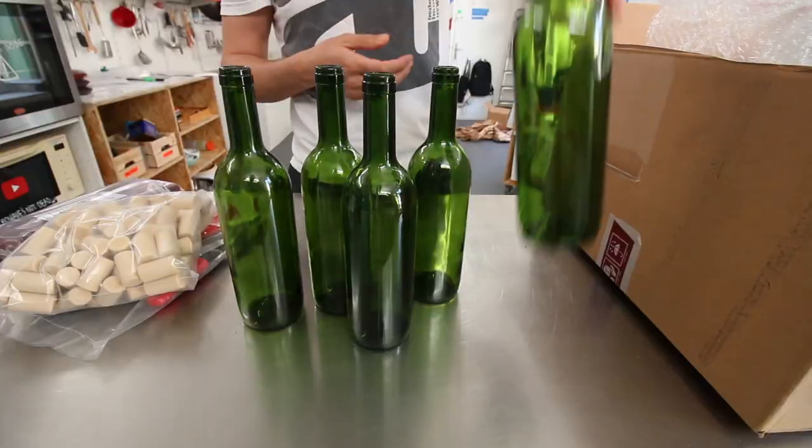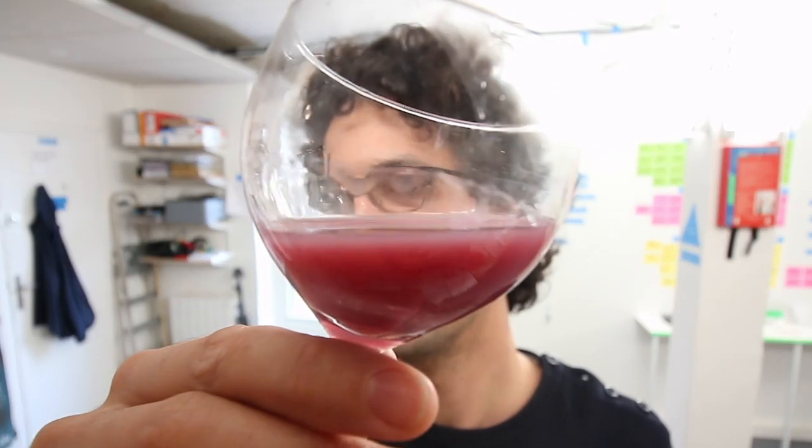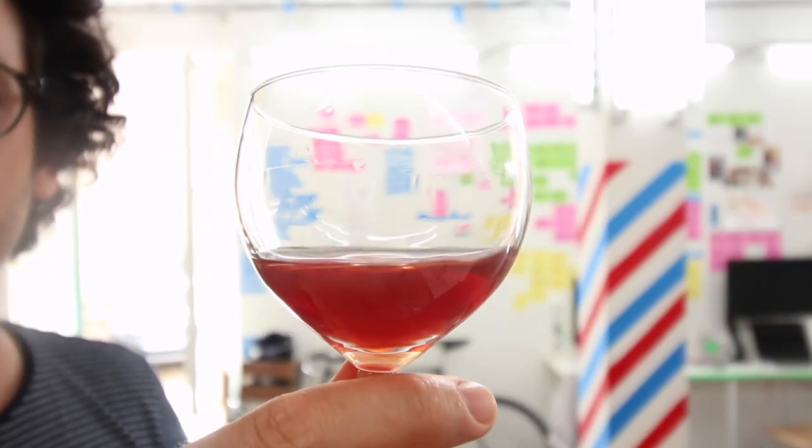Hey guys, salut, this is Alex, welcome back to the winemaking odyssey. It is episode 4 of how to make freaking wine. Today I'm turning a cloudy and unbalanced wine must into a crystal clear, almost, and round red liqueur.